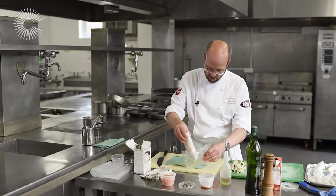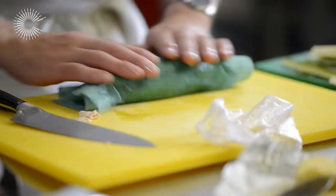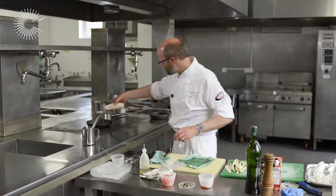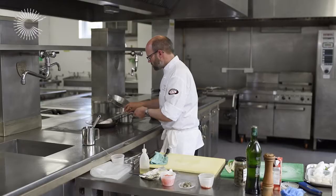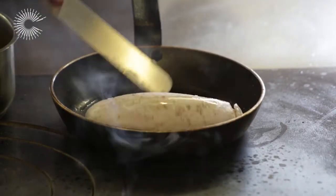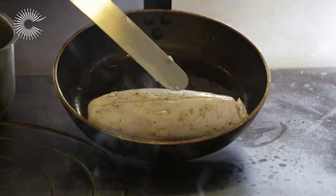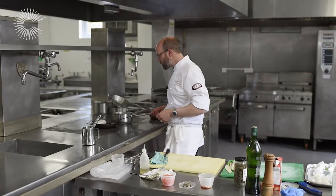Just slide that out, give it a dry off, and we'll get the skin nicely crisped up. You can see the skin is starting to colour, but I'm going to leave it on the skin side for now — that's where you want to cook most of it, on that skin.